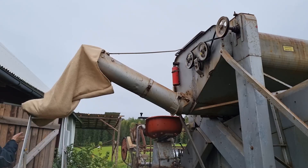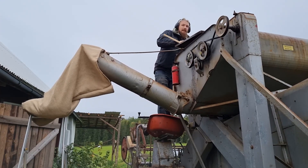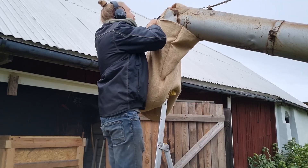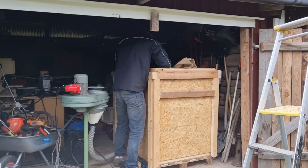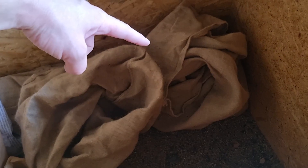Now we'll have to see if that fan is strong enough to dry the grain. The blower doesn't have enough airflow to actually dry the larger sack — the sack with the oats in it — so I had to take that sack out and blow directly into the sack to actually dry it.